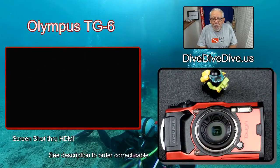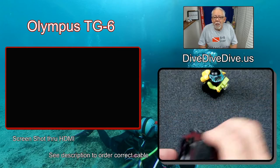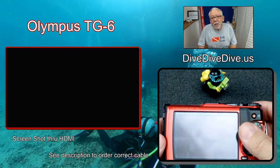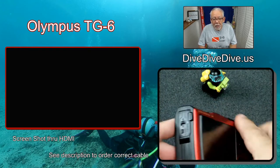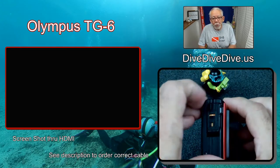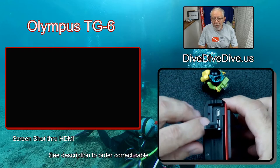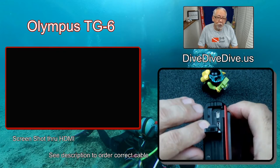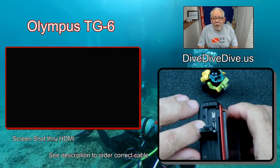It takes just a second for us to see this. Let's switch views. So now you can see my TG-6 sitting here. On the TG-6, what we have to do is open the end port. This is the port where you normally have a USB connector — it can be used for charging or for transferring images.